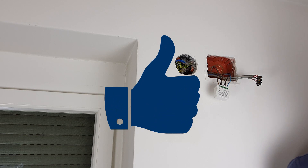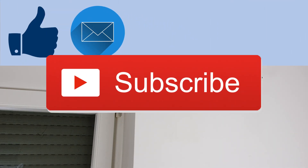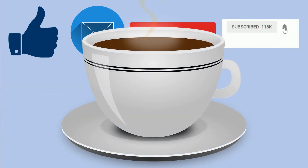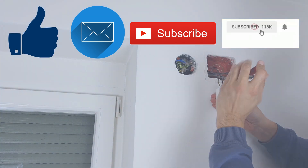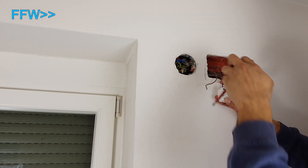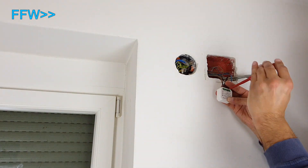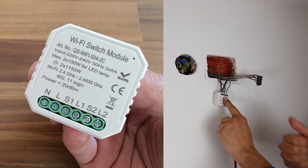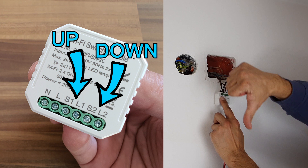I ask for your support so I could afford additional help — please hit like, share, subscribe, buy me a coffee and become my Patreon. The solution to my wiring mistake is to switch wires between the S1/L1 pair and the S2/L2 pair. To avoid this mix-up, remember: the first S/L pair is for up and the second S/L pair is for down.